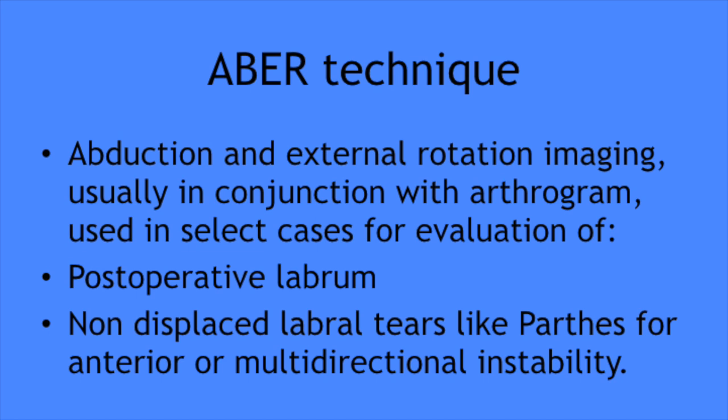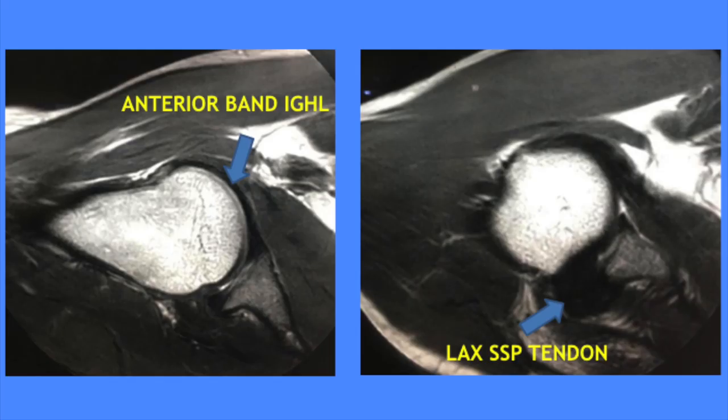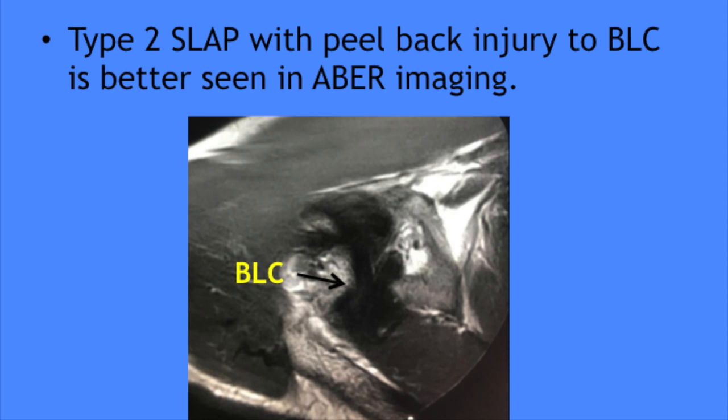Finally, abduction and external rotation (ABER) imaging is usually done along with MR arthrogram. Indications include postoperative labrum evaluation, non-displaced labral tears particularly Perthes tears, and anterior or multi-directional instabilities. In this position, the anterior band of the IGHL is taut so it is better seen, and any tear or laxity is better evaluated. Occasionally, a flap-type undersurface rotator cuff tear that may be missed in usual coronal oblique imaging is better seen in this position. Type 2 SLAP peel-back injury of the biceps-labral complex can also be better demonstrated in ABER positioning. That's all for today — thanks for watching.